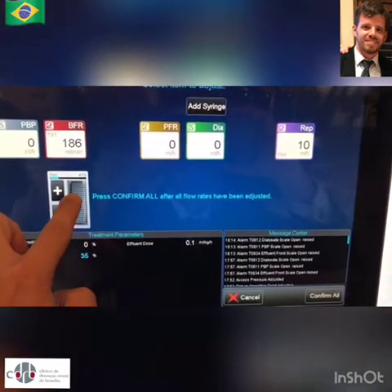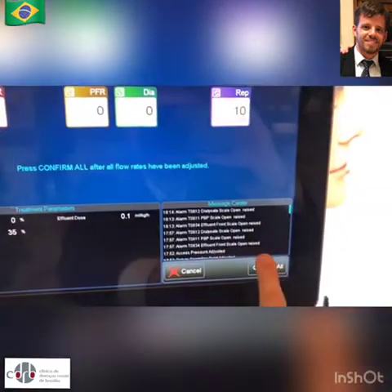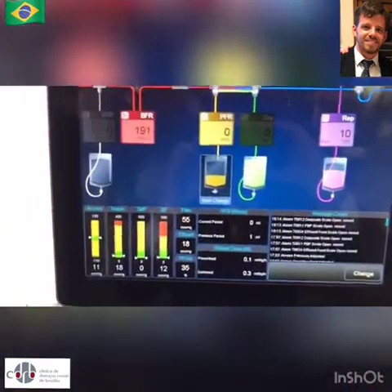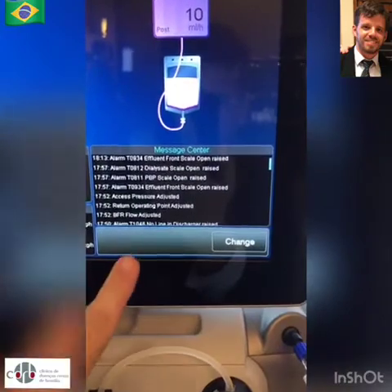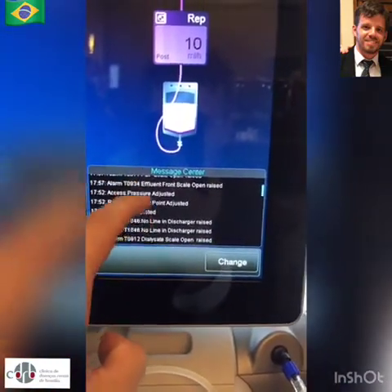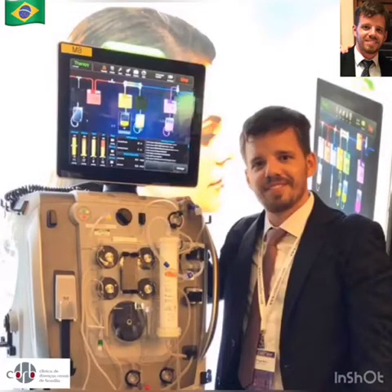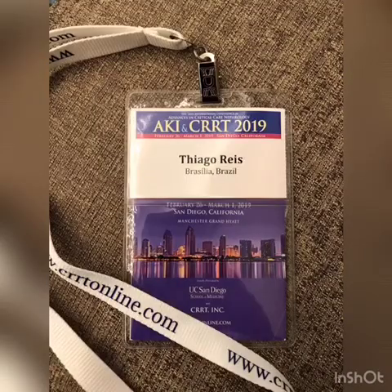I'm adjusting my blood flow — it's exactly like an iPhone screen. Finally, in the bottom right, events and alarms are displayed. Thanks for watching. This is Tiago Reis, network intensivist from Brasilia, Brazil, live from San Diego, AKI and CRT 2019.